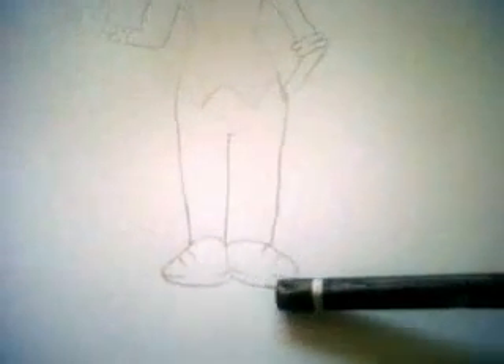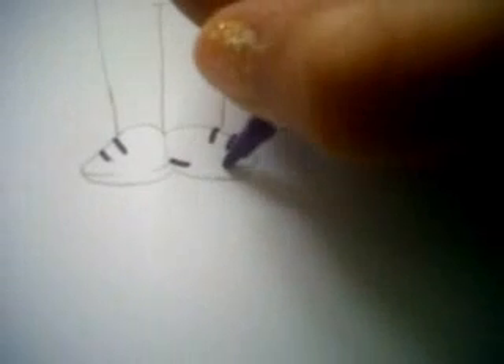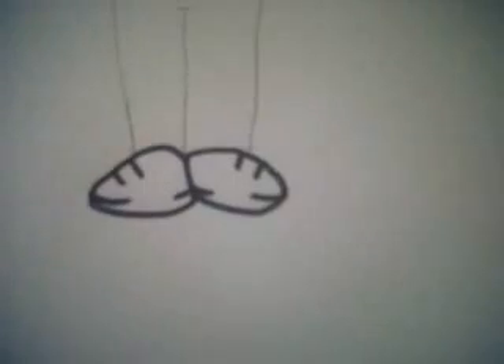Then you could do some colouring — you could colour the jeans and do the shoes. I think I might just colour my shoes. Then colour in the bottle.